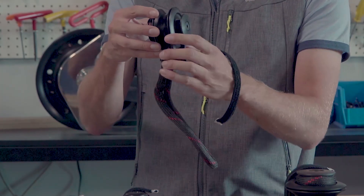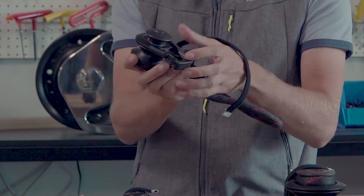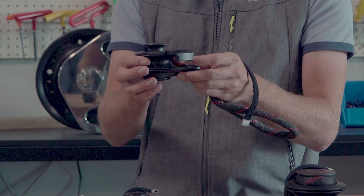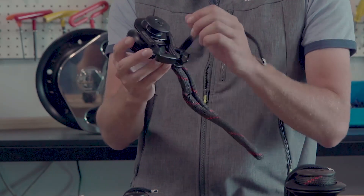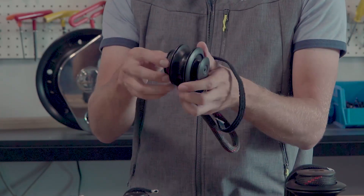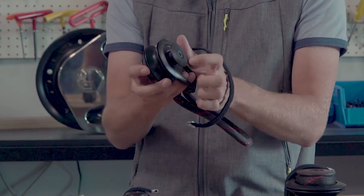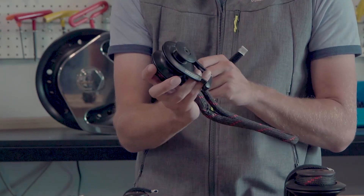It's got a sleeve bearing to take all the axial load, and then Toralon ball bearings to take the thrust load within the block. The inner race is titanium, and the thimbles that hold the Dyneema loop on are aluminum but they have a Delrin cover on them to not damage the deck of the boat when it's lying there.